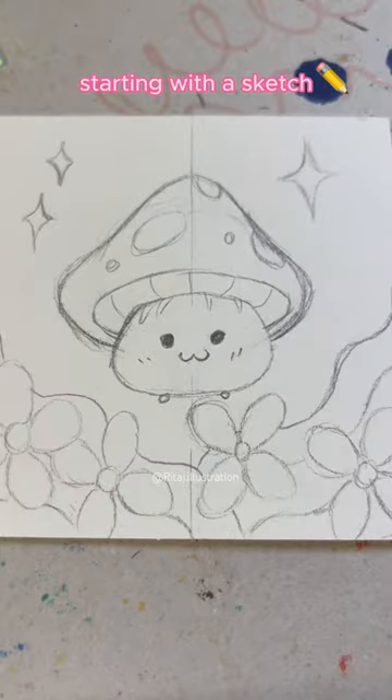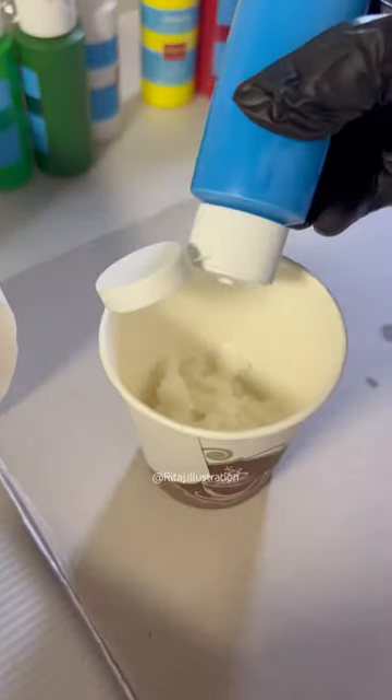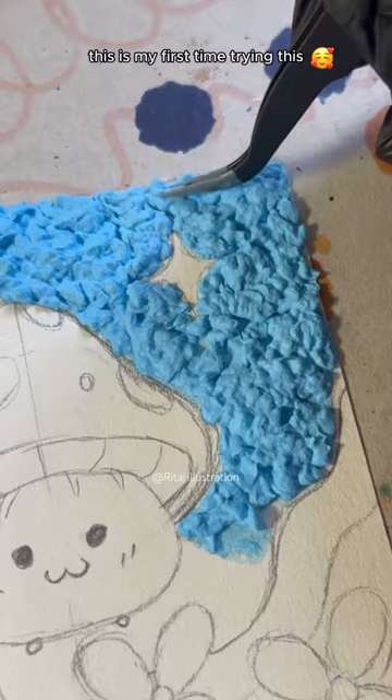Let's make some art, starting with a sketch. Prepare your textured paint. So fluffy. Apply. This is my first time trying this.